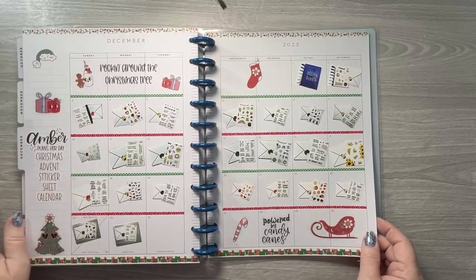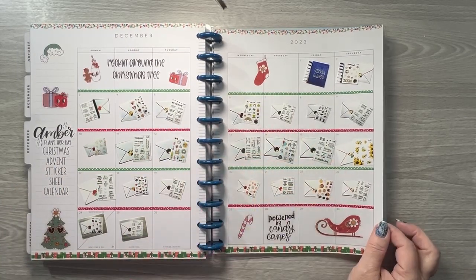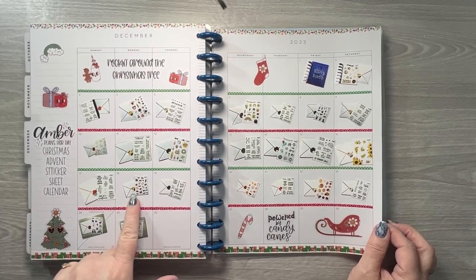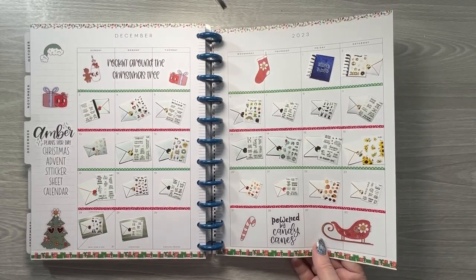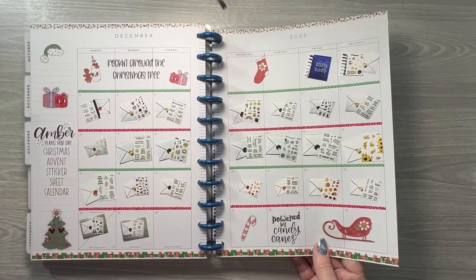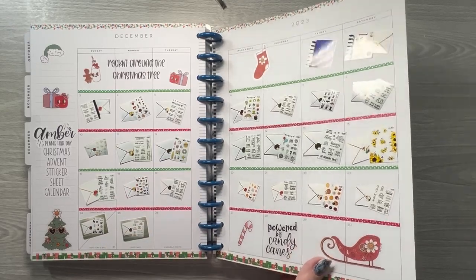This was the advent calendar that I bought from Amber Plans Her Day, so I just took a picture every day of the different sticker sheets and put them on here. I forgot to cut around those before I attached them, but if I do that again next year I'll probably just take a picture of the sticker sheet, not the envelope. I just put those down last night and didn't even think to trim around them.